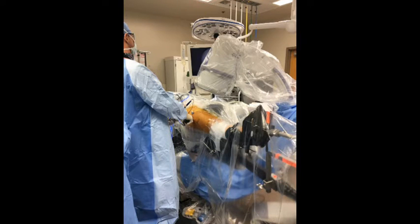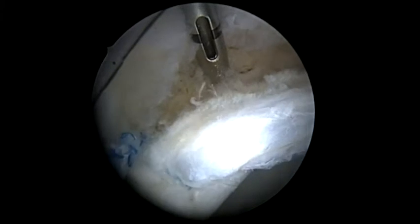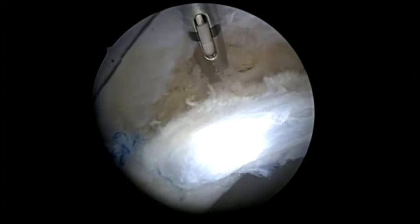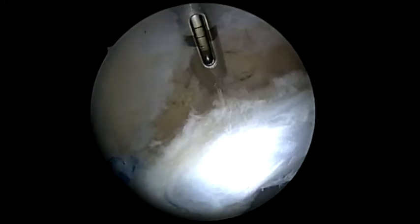The second anchor is then placed at the 1 o'clock position while reclining the CRM approximately 30 degrees. Again, the drill guide is placed divergent or parallel to the subchondral bone. The drill is inserted under fluoroscopic as well as arthroscopic guidance. The anchor can be seen being inserted at the 1 o'clock position. Once again, we will inspect the articular cartilage of the acetabulum after the anchor has been placed to ensure there's no bubbling of the cartilage.